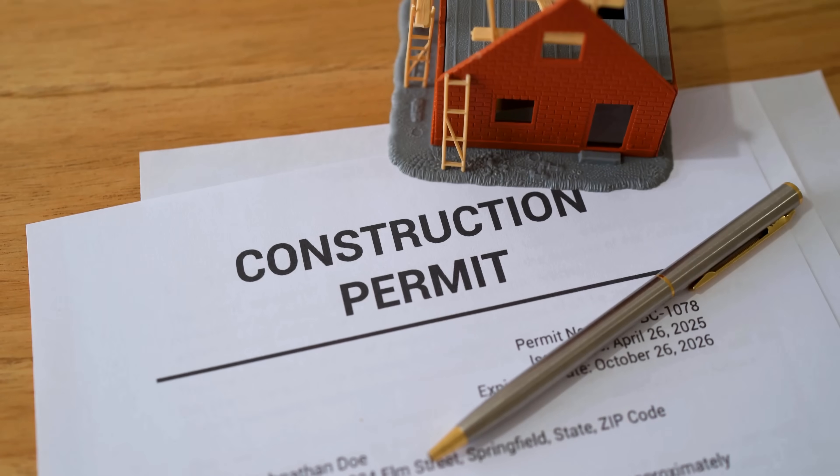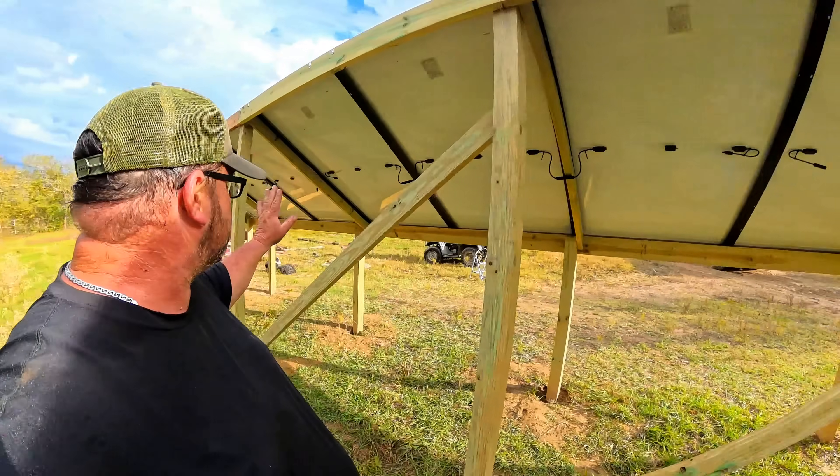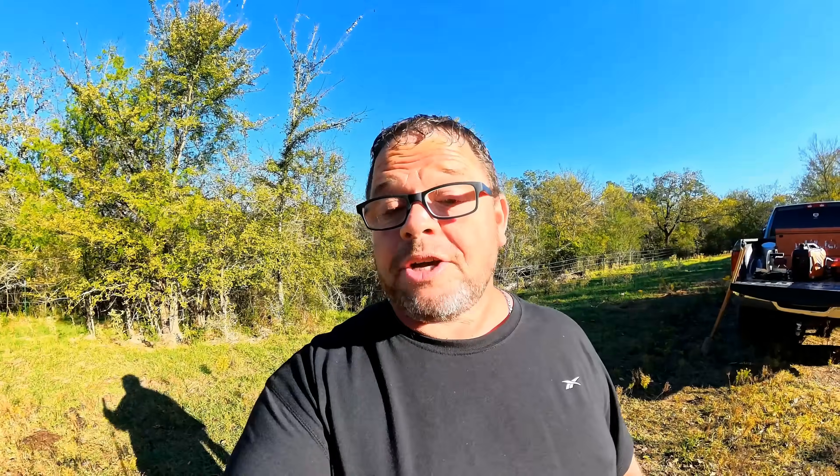Most people think that you need an engineer, permits, and thousands of dollars of equipment to install solar panels. Out here: no codes, no permits, just know-how. Today I'm building a full eight-panel ground mount for solar that anyone can do. When we're finished here, you'll know how to line up your post, get the perfect solar angle for your location, and save thousands of dollars doing it yourself.